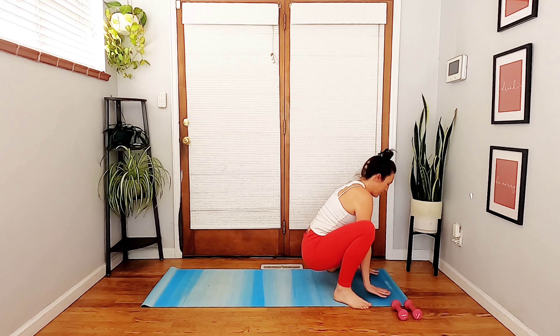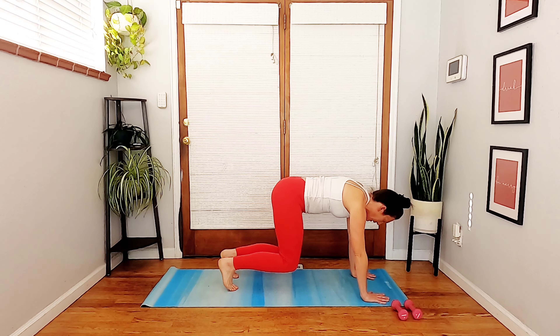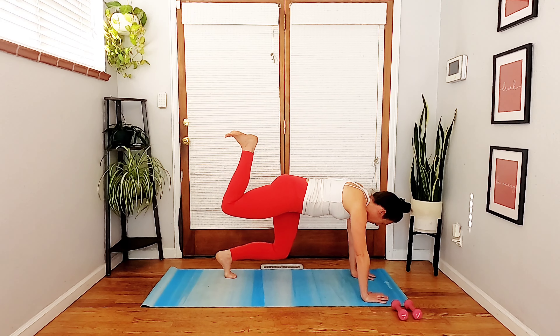Plant your hands down onto your mat and step your feet back coming into a bear plank. In a bear plank, your knees are underneath your hips in an all-fours position. Hands are under your shoulders with a 90-degree bend in your hips and knees. Your knees are hovering just an inch or two off the mat. If that's too intense, tap your knees down. Spread your fingers wide, squeeze your thumbs toward each other. Take a big breath in and as you exhale, feel your abdominals hug up to the sky.